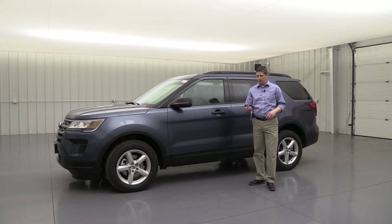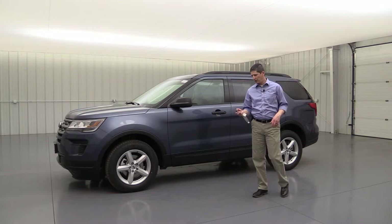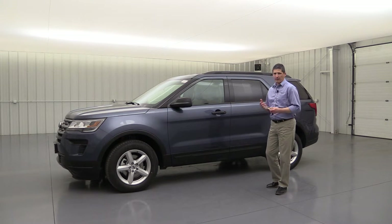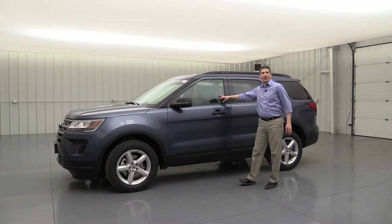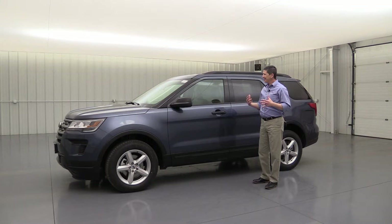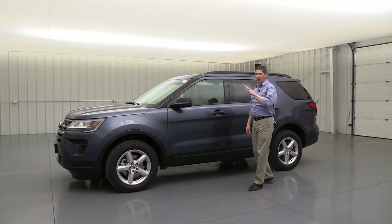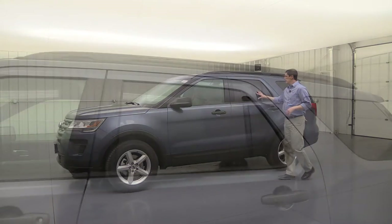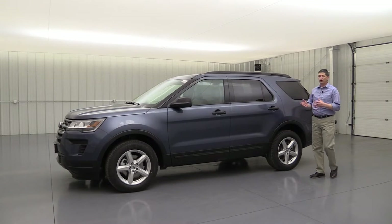This does have keyless entry, so you can use the remote to unlock and lock the vehicle — it even has a little alarm to help you find your vehicle. It does have the flip key as well. These front windows are going to be laminated glass to help keep it a little cooler for those in the front seat and reduce wind noise. And you'll see privacy glass here in the back windows, the quarter windows, as well as the back glass, to keep it cooler for those in the second and third row seat.